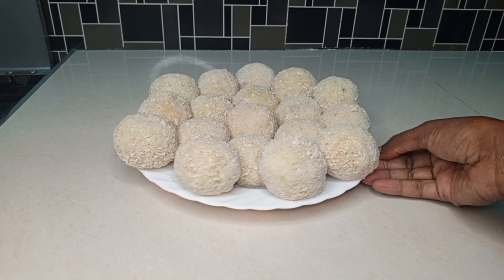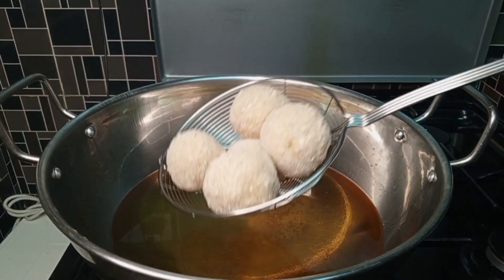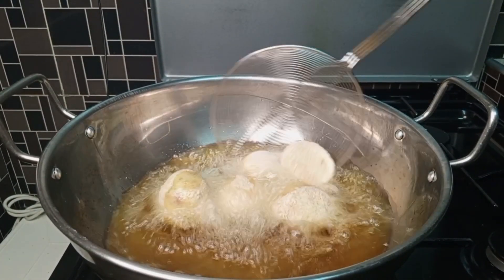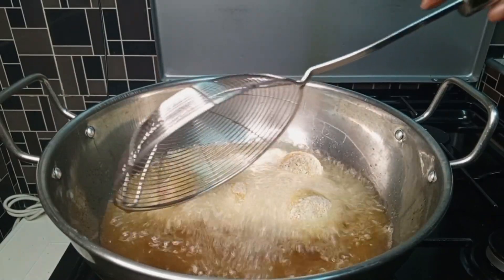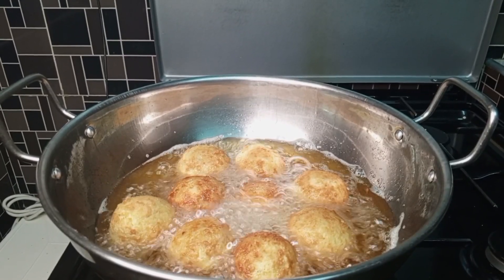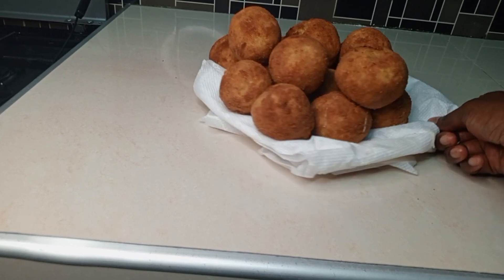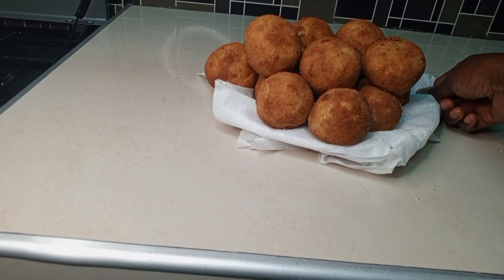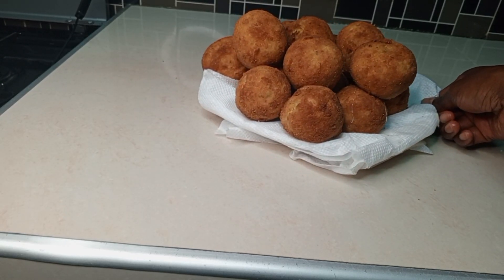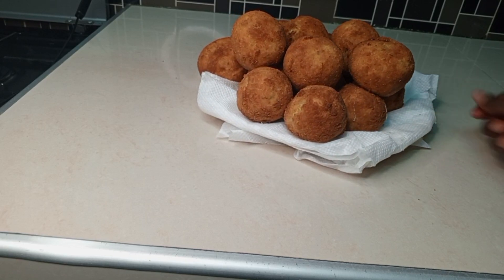Our croquettes are ready for deep frying. I've preheated the oil on medium heat and we are going to fry them until they are golden brown. This is our end product. Kindly like, share, comment and subscribe to my YouTube channel if you haven't. Happy cooking folks, God bless you all and thanks for watching, bye!